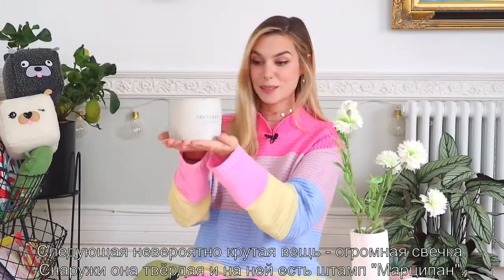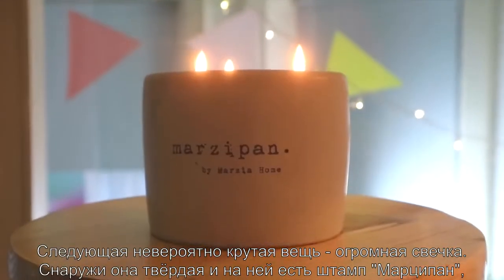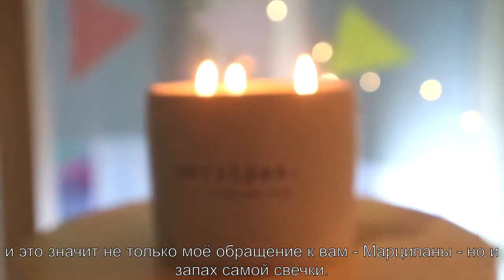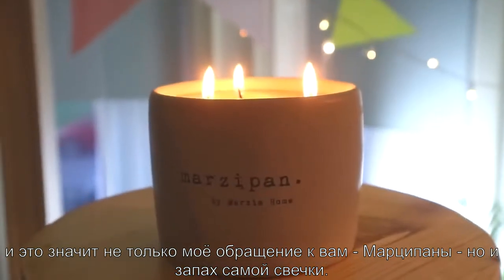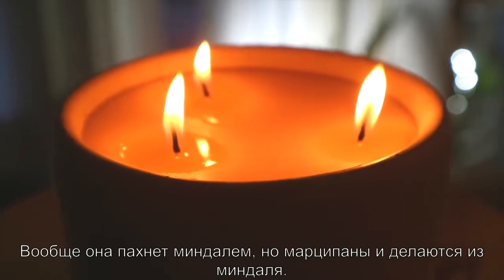Another super cool thing is this massive candle — the outside is concrete. On the front we stamped the word 'marzipan,' which not only is a play on you being my marzipans, but it's actually the scent. Technically the scent is almond, but marzipan is made out of almond.